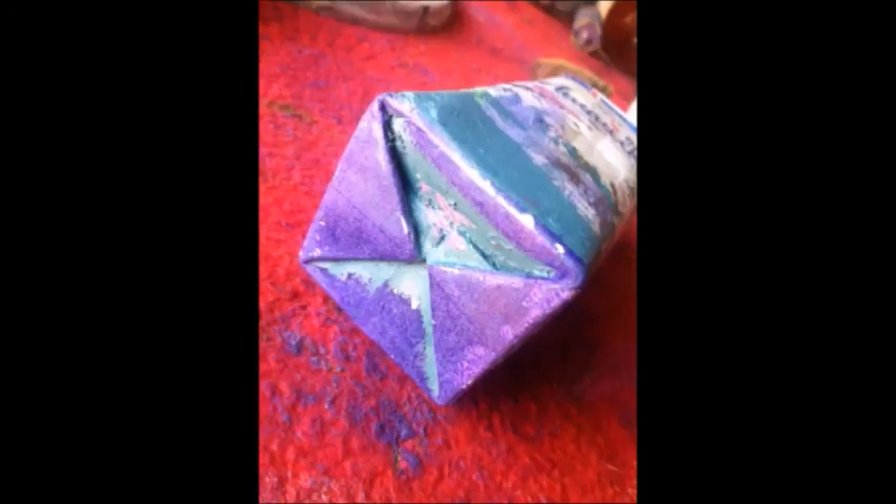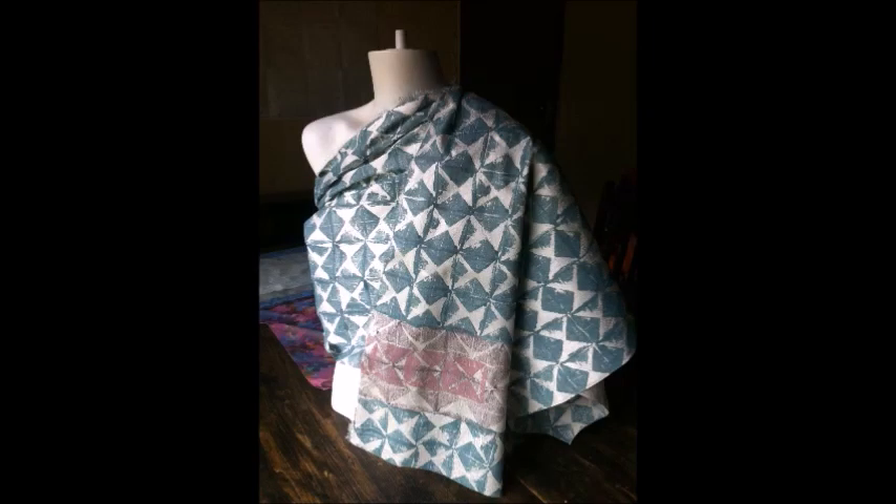This is how I use the humble milk carton to create dramatic effects on fabric. Printed on their own, or tiled edge to edge, they always look wonderful.